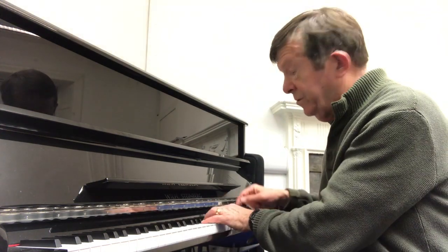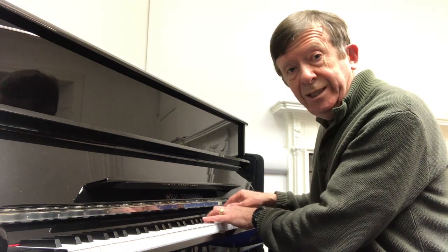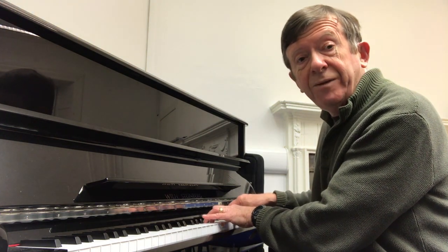So how does it work? Well, it's really simple actually. You take a — let's see — this is a C minor 7, so you've got C, E flat, G, B flat, D.